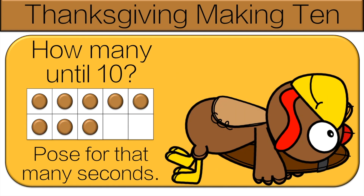Count how many dots we're missing, then we'll go over it. Let's count together: one, two. So do the pose for two seconds.